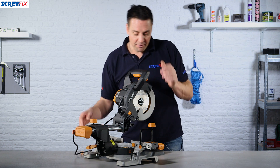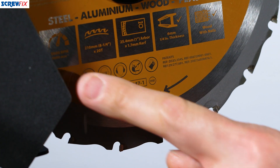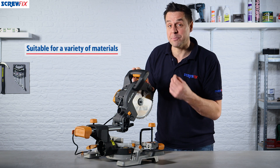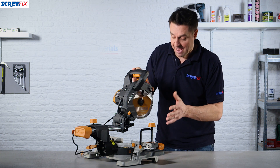The tool has an amazing blade which can cut multiple materials. You can use the same blade to cut through steel, copper, aluminium, plastics whether it's pipe work or mini trunking, and all types of timber including boards like OSB and MDF.